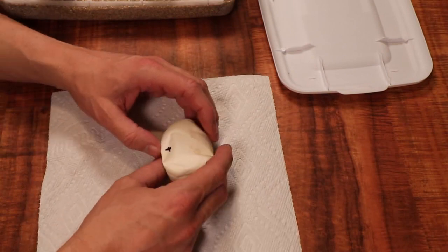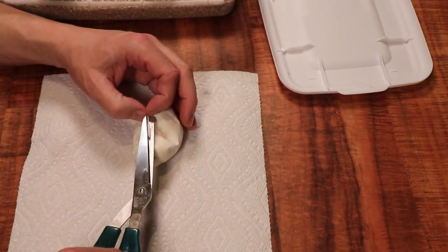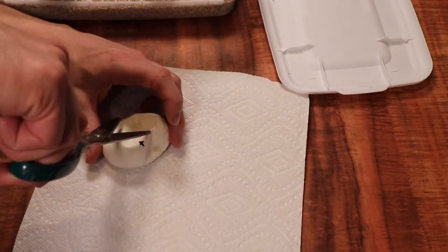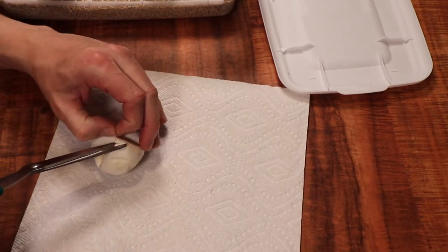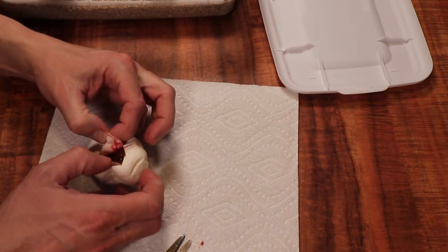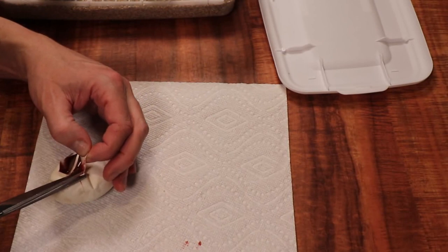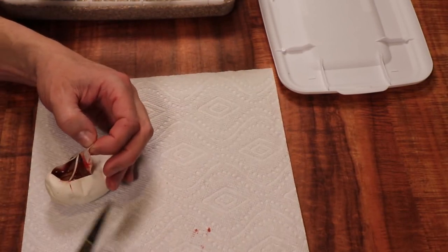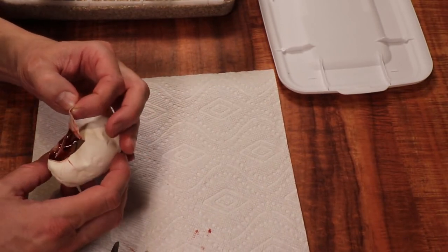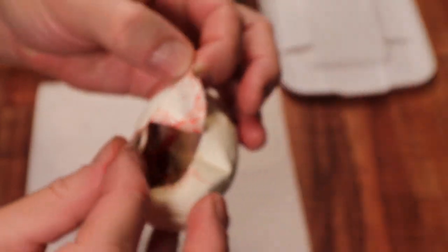Four more eggs to go. This next one is interesting — it almost looks yellow. There's nothing that can make a yellow snake, but I think it's a bamboo. You can kind of see in there — that's another bamboo. That is three bamboos. We're getting better odds now: three bamboos out of eight so far.